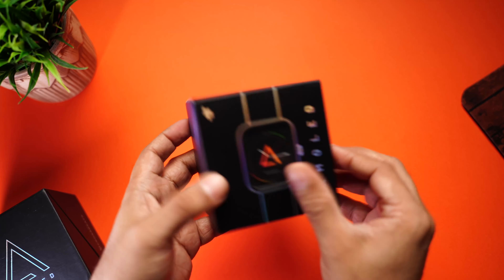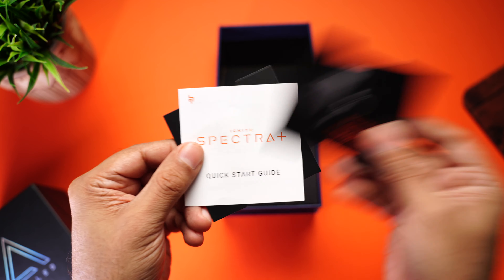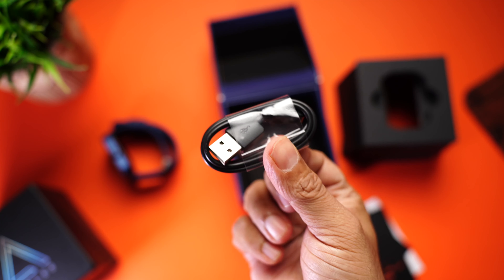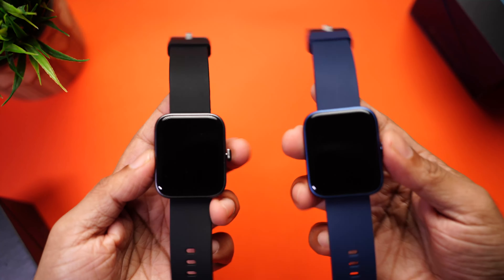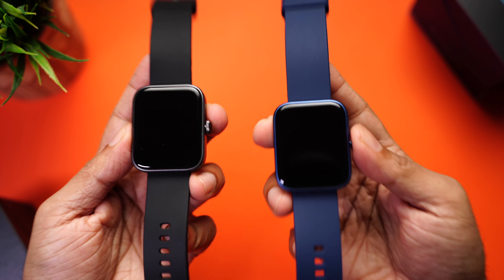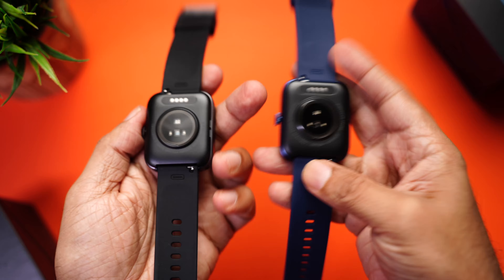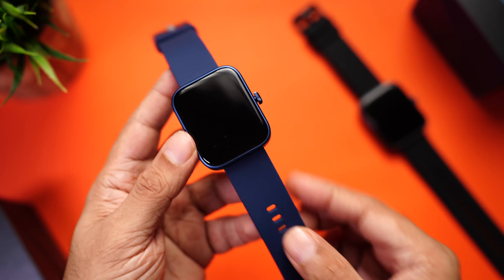Now let's check out the Ignite Spectre Plus. The contents are exactly the same — same paperwork, the Crossbeat Ignite Spectre Plus smartwatch itself, the Pogo pin charging cable, and the Spectre Plus user manual. The one on the left is Spectre, the one on the right is Spectre Plus. Physically you can't tell them apart — they're exactly the same: same weight, same build, same straps, same back.